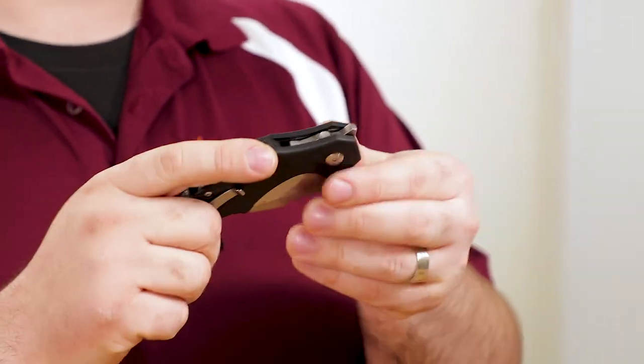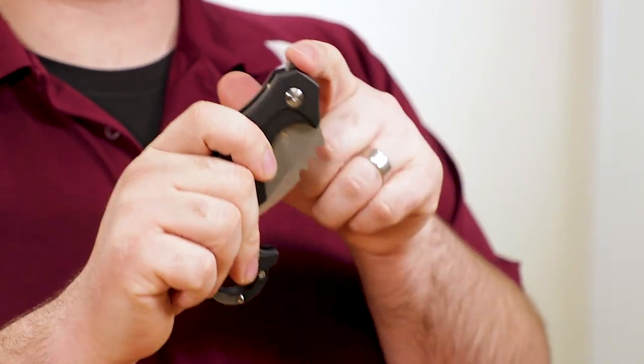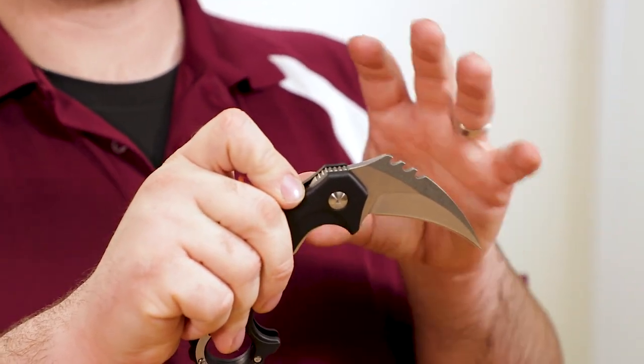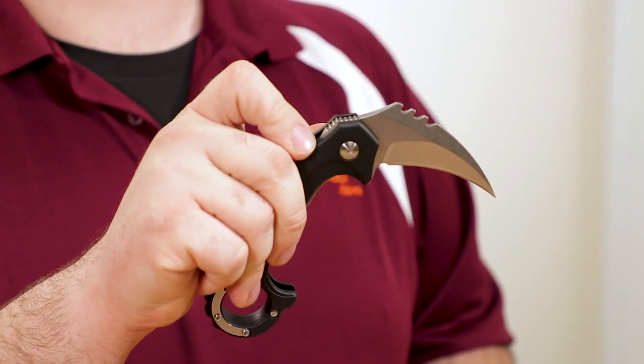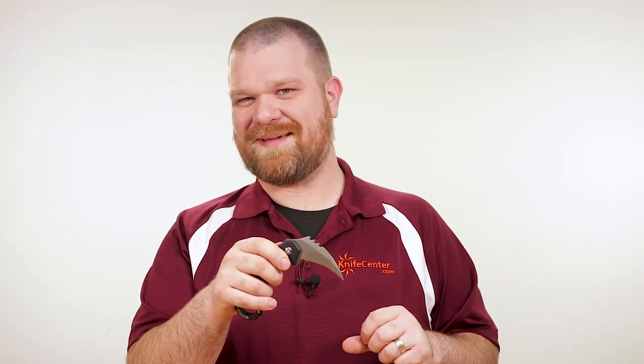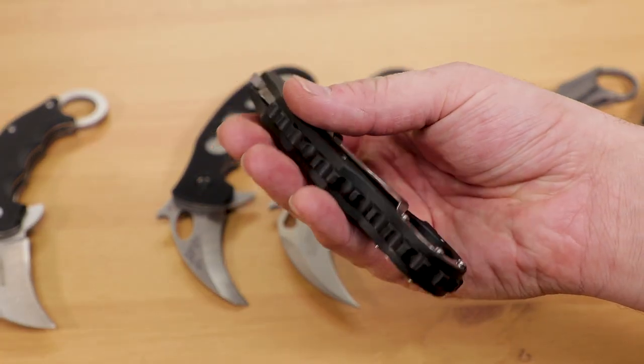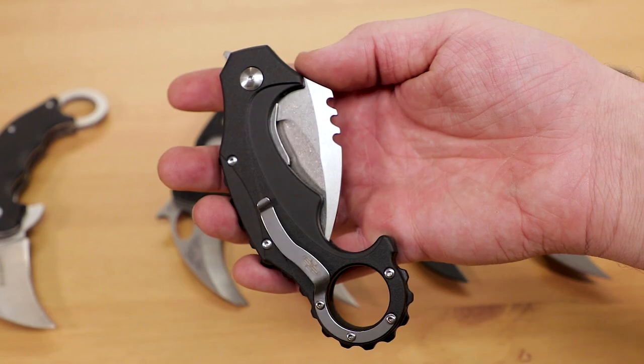The pocket clip on this Brouse is reversible for left or right carry with the blade pointed tip up. It's also a flipper with a top-mounted flipper tab, which fires the blade out on Brouse's proprietary bearing system for quick deployment. There's also another opening method here that I'll come back to in a minute, but suffice it to say that in the budget arena, this is the karambit that would get my personal pick.